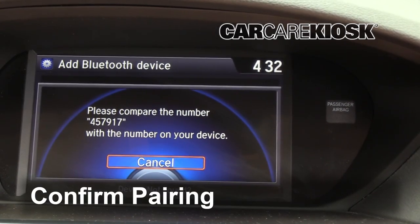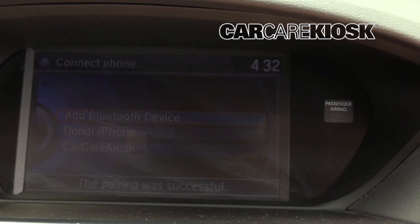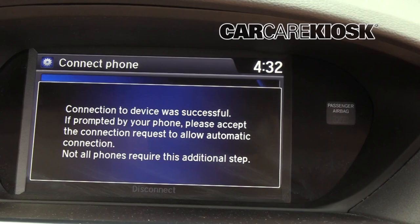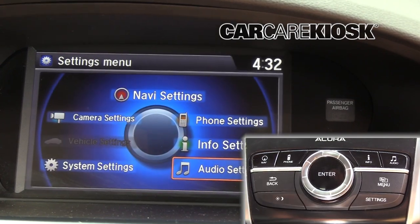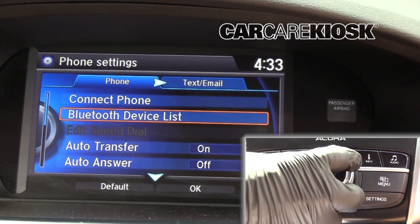You should receive a message confirming the connection on your vehicle. On most vehicles, you will see a Bluetooth symbol somewhere on the screen that confirms the connection with your device. Some vehicles will not allow you to pair more than a set number of devices. If you have trouble pairing your device with your vehicle, try deleting other devices and pairing yours.